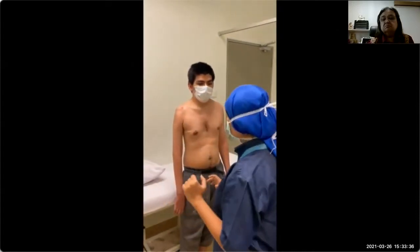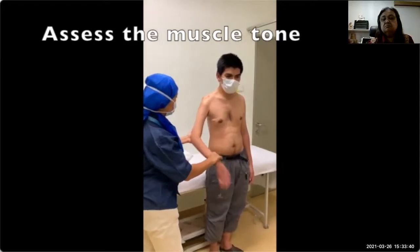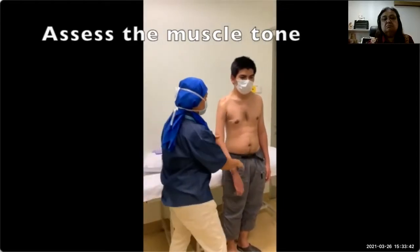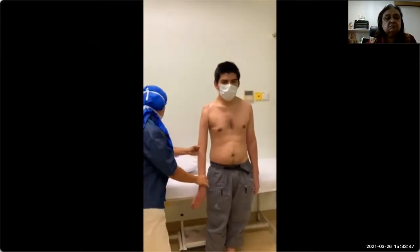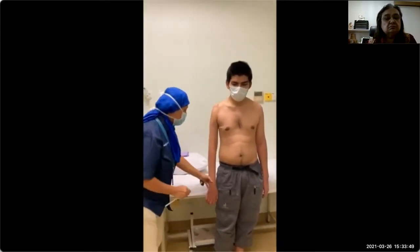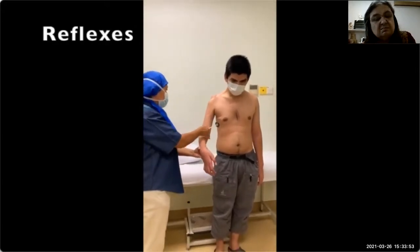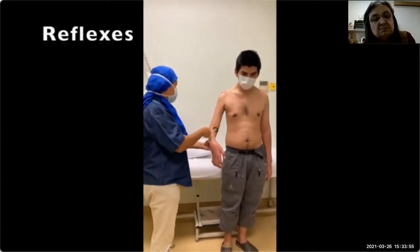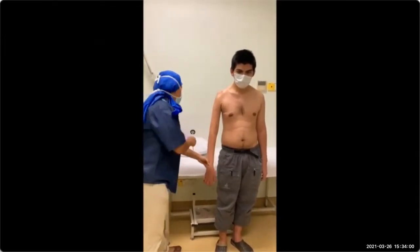Now what we are going to do is test the tone. The tone is reduced. And then the reflexes — reflexes are reduced as well.